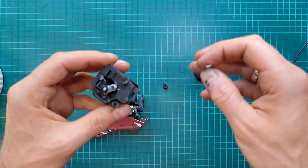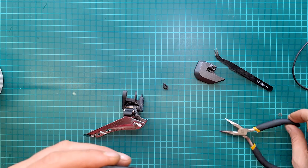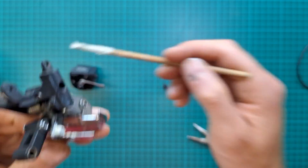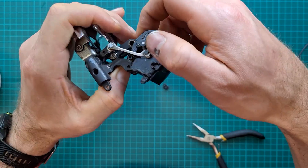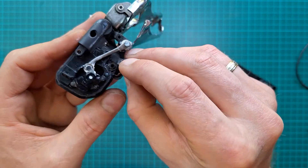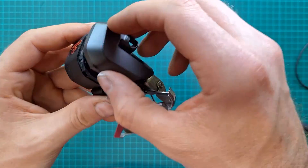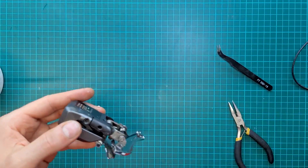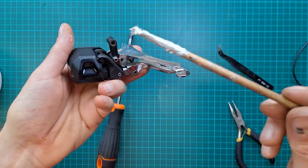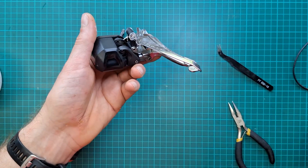That keeps the axle in line. Slide that on with just a little bit of grease and remove any excess. The circlip goes on top, then a little bit of grease on this pivot. That sits nicely in position. Another circlip down the bottom, the cover goes on and sits nice and tight. A little bit of grease inside here — put it in from this side and a little over the end because the axle is going to push that in anyway.